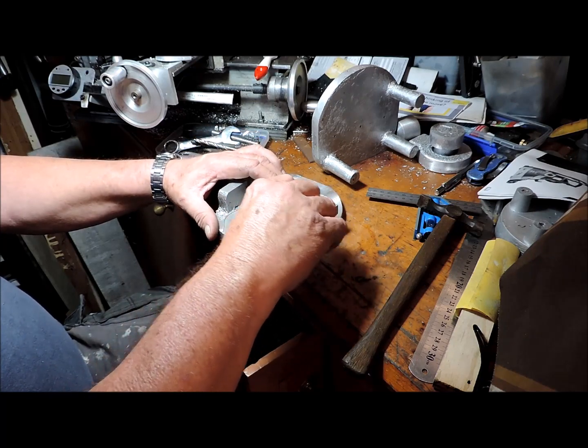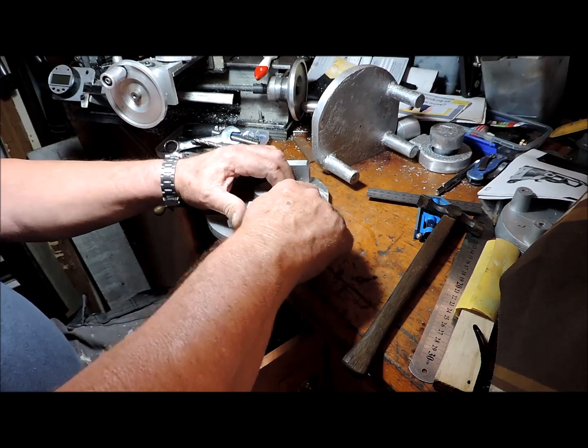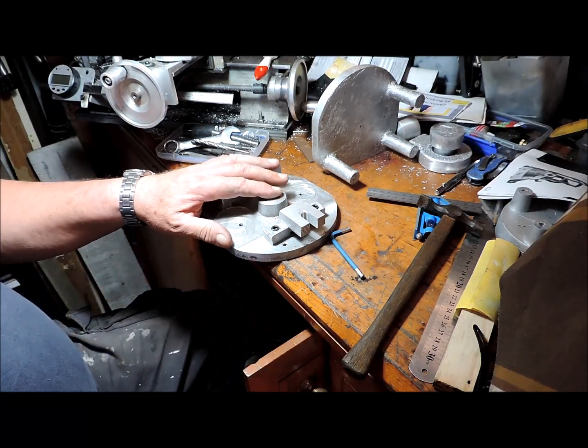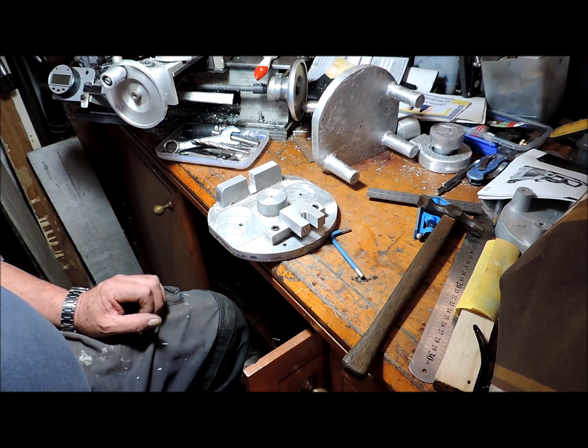Now that it's been machined, I have to re-machine these pads. So that's the next order of operation — I'll see you on my lathe.